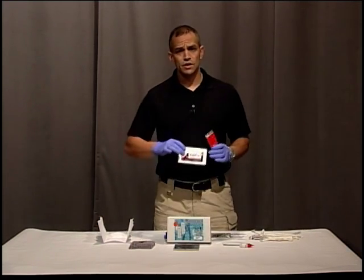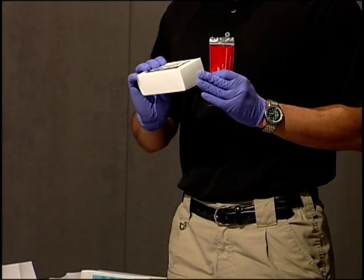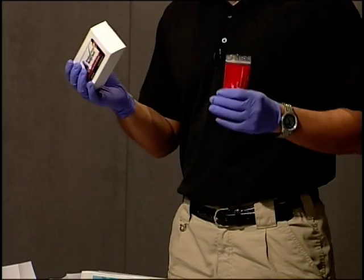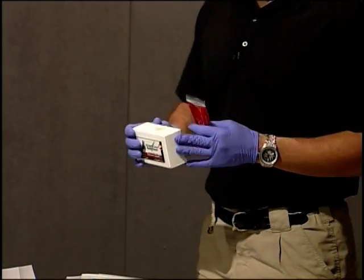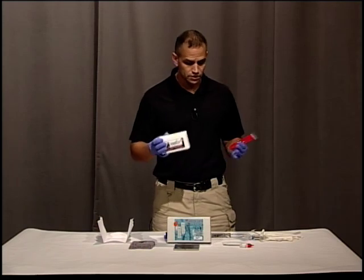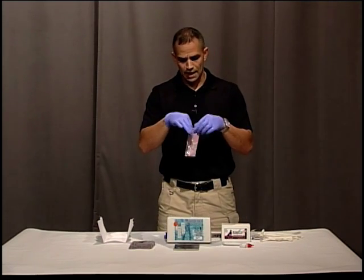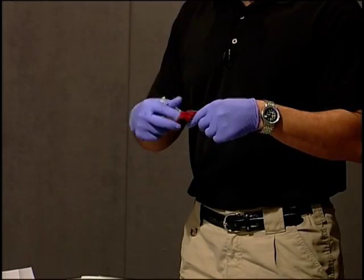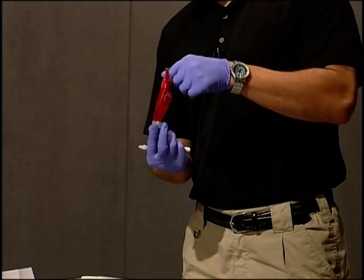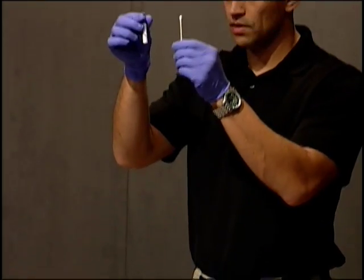To do a presumptive blood test, we're going to use these QuickCheck Bloodstain Green. They're very simple and easy to use, but it's just going to tell you that your stain is blood — not whether or not it's human or animal blood. It comes in a little package, and inside the package you have your swab and a dropper.